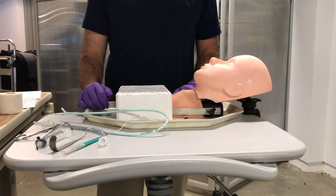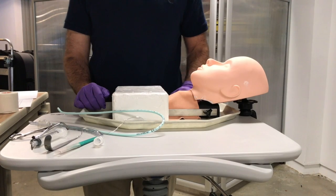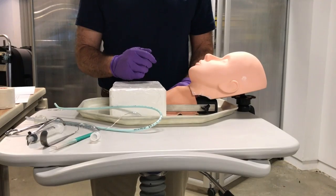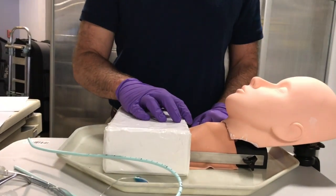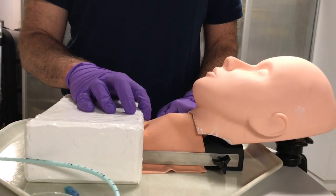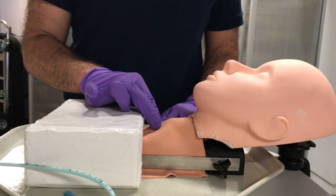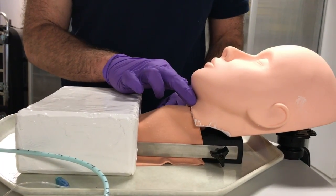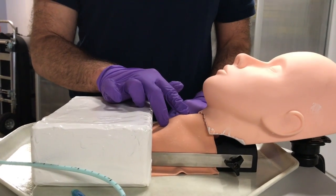The initial step for all three cricothyroidomy techniques is landmark identification, and it is done the same way with each technique. I like to start from the sternal notch and work my way up from there, feeling my landmarks. Your first prominence going up from the sternal notch is going to be the cricoid cartilage. Above that you'll feel the thyroid cartilage, and above that you may feel the hyoid bone. Your cut goes between the cricoid cartilage and the thyroid cartilage.